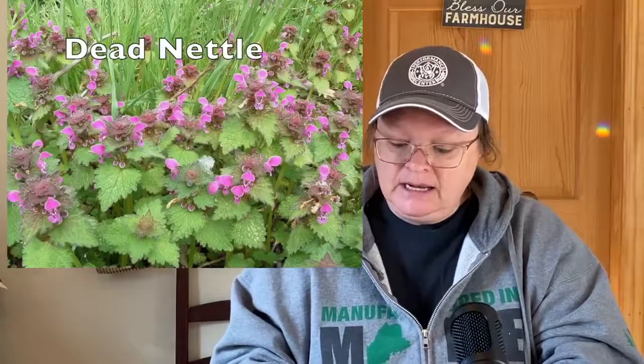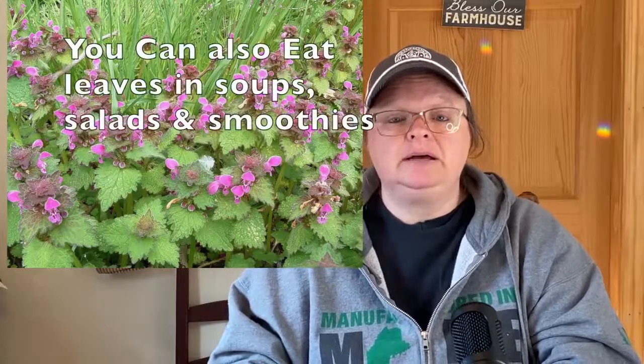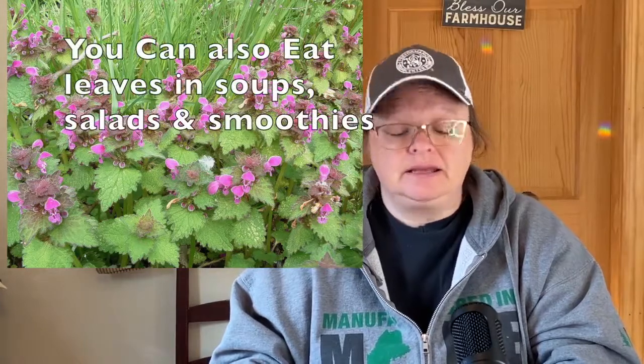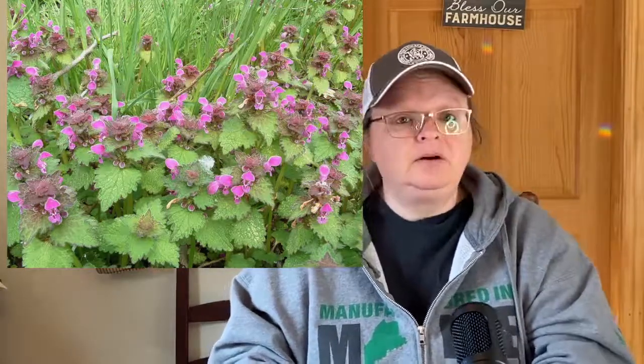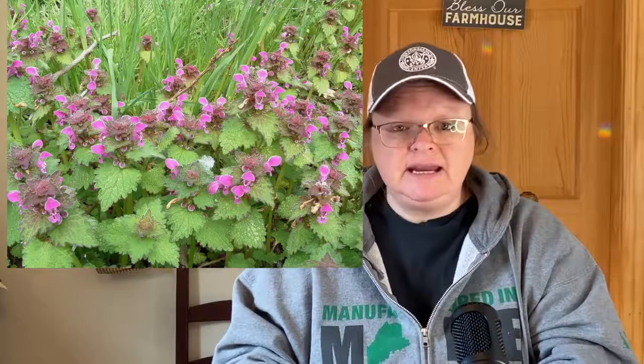Dead nettle is in the mint family and it holds back potato bugs, which is awesome. I wonder if it would also hold back cucumber beetles. It resembles stinging nettle but doesn't sting — no prickles. The leaves are edible in soups, salads, and smoothies, which is very cool.